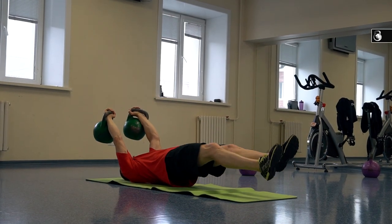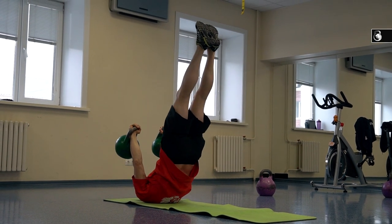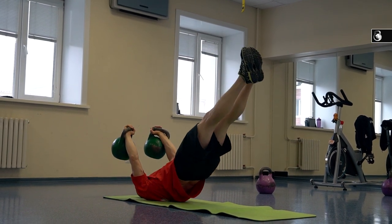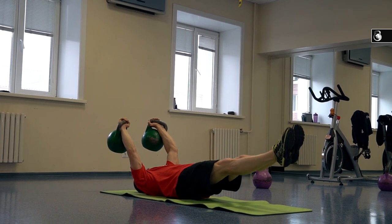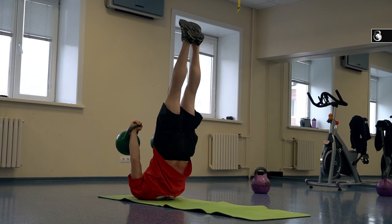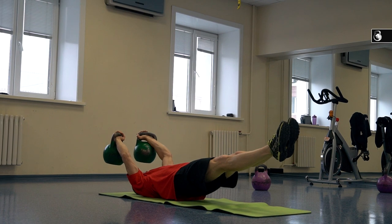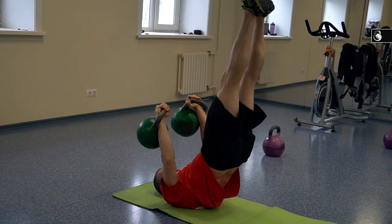The more difficult variant of the dragon tail is variant number 5. At the start position, your arms with kettlebells are straight and vertical. Then you should move your arms a little bit back and raise your body with your legs up to the vertical position. Variant number 5 is very good not only for your strength, but also to increase and improve your coordination skills.